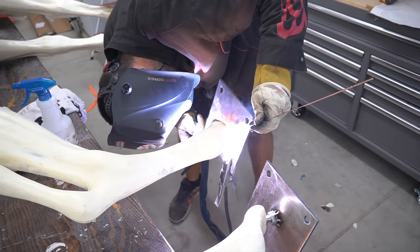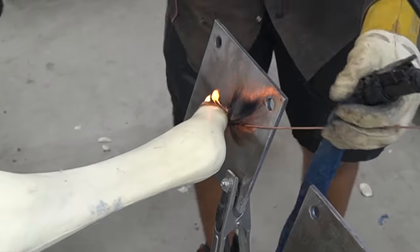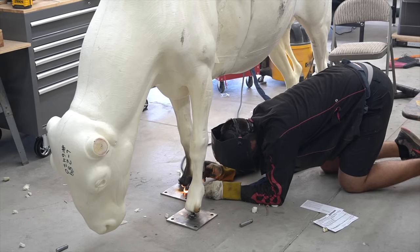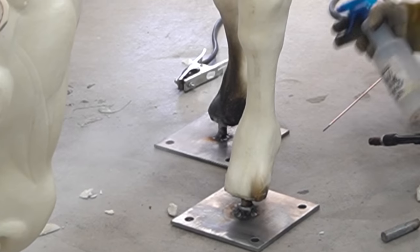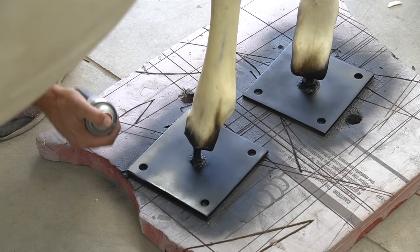I quickly found out that this foam is highly flammable and after every single weld, I started one of these fires. Luckily, after the first flame sprung up, I got smart and had a spray bottle as well as a fire extinguisher nearby ready to go.